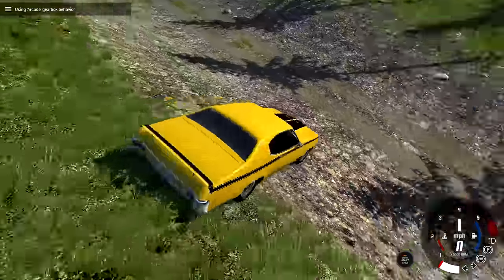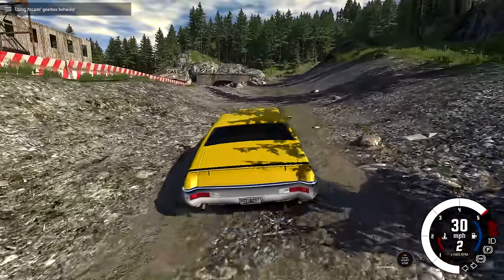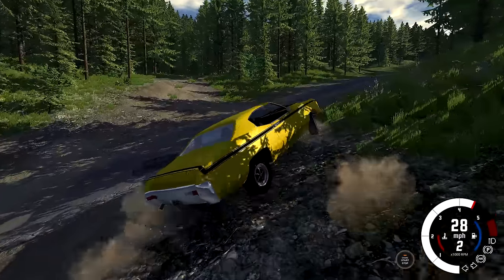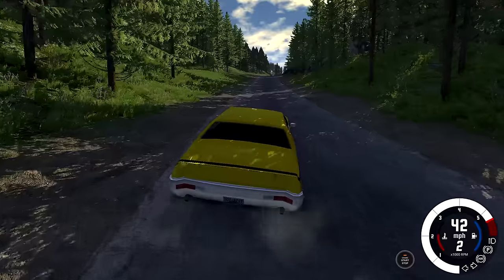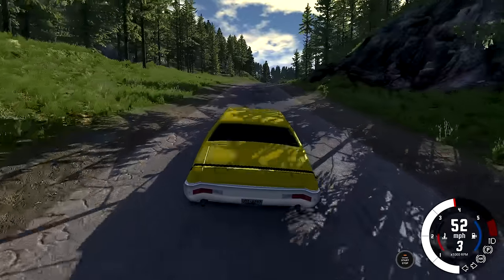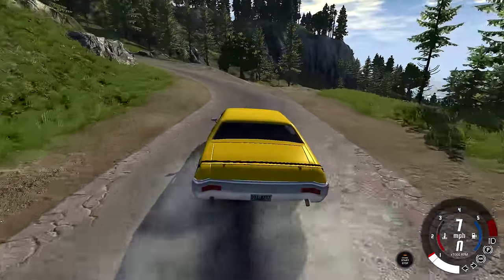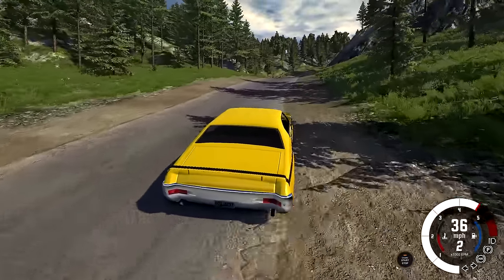We'll just freshen this thing up and keep driving. We'll go through the dirt road just a little bit, but this car is not a dirt road kind of car - it's just kicking out all over the place. It wants to be on a paved road where it can get some traction. We're still spinning the tires at 30 miles per hour when I floor it - this car is way overpowered for how much traction it has, which makes it fun to drive though.